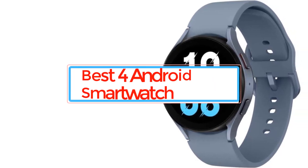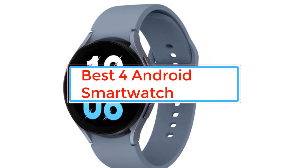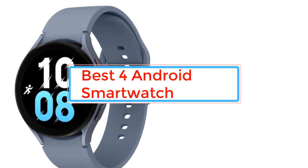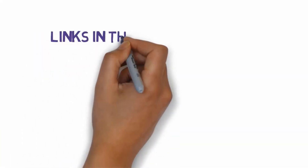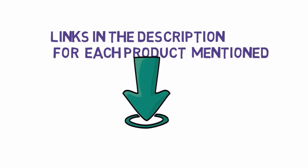Are you looking for the best Android smartwatch? In this video we will look at some of the best Android smartwatches on the market. Before we get started, we have included links in the description, so make sure you check those out to see which one is in your budget range.